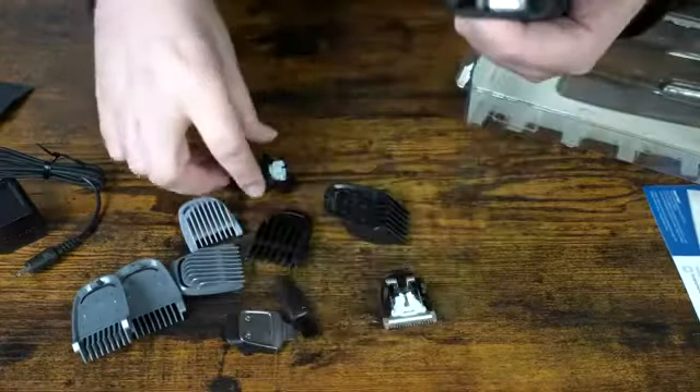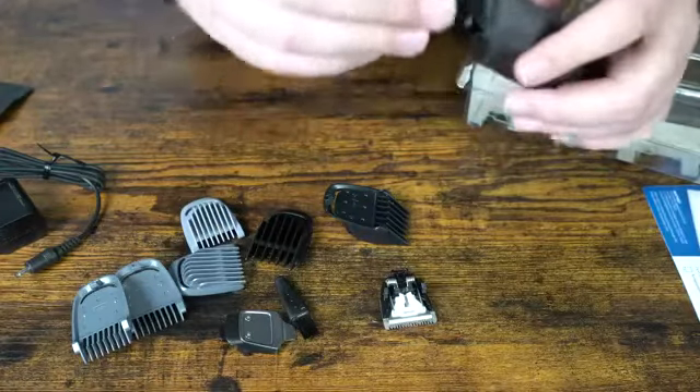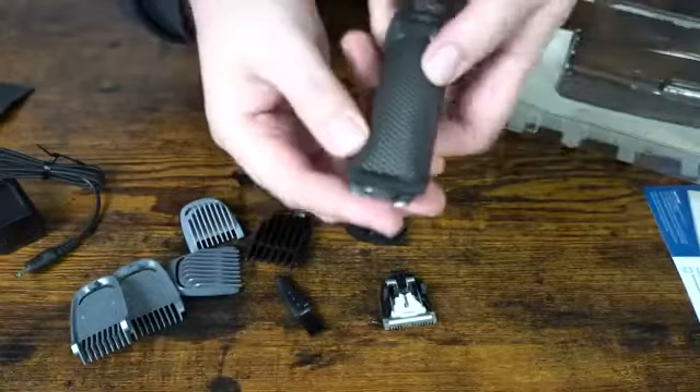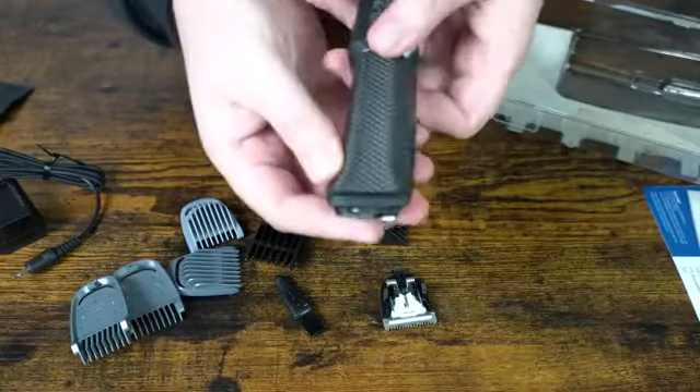It's a pretty simple trimmer, but it does seem to have a bit of power and works pretty well. The top part just pops right off and you can pop the other attachments right back in — it's pretty easy to work.